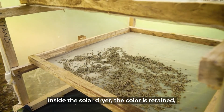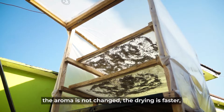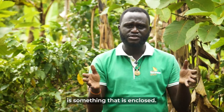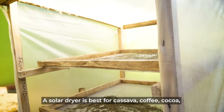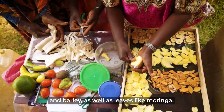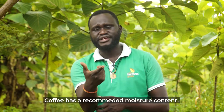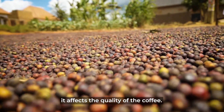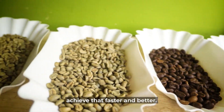Inside the solar dryer, the color retention is maintained, the aroma is not changed, the drying is faster, and the contamination is limited because a solar dryer is enclosed. A solar dryer is best for cassava, coffee, cocoa, barley, and including leaves like moringa. If you look at coffee, it has a recommended moisture content — if you go above or below that, it affects the quality. So a solar dryer makes it easy for you to achieve that faster and better.